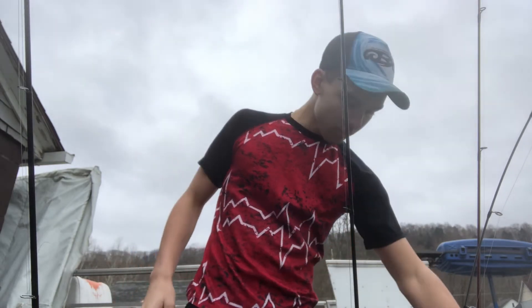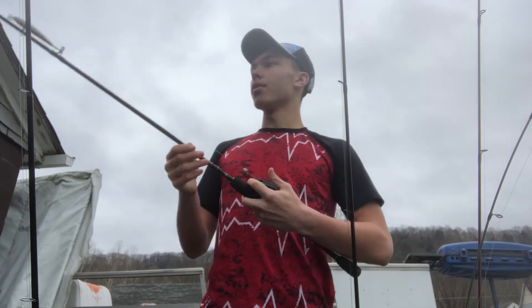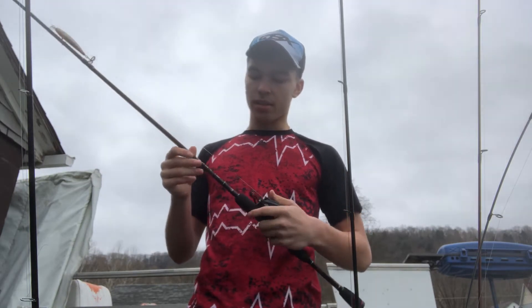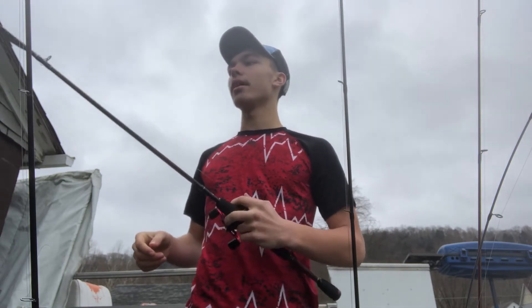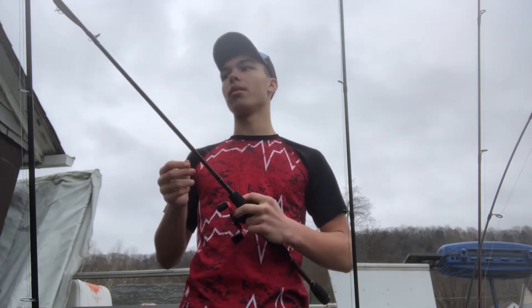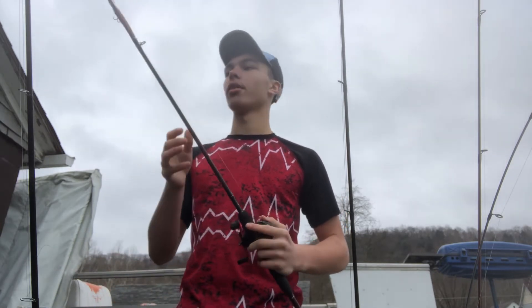The second rod: this is the first baitcaster I've ever bought, and it's one of the cheapest and best combos you can ever buy — it's the Abu Garcia Black Max. For the price, it's incredible. I think I purchased it for $80, but you can get them in store for $50 to $60. It is a 6'6" medium. I have 10 or 12-pound monofilament on it, because if you read a lure box, it has a diving depth, and using 10 to 12-pound mono — preferably 12 — it'll get to that depth. That's what they test depth with. It's a very stiff rod, which gives you less tension when you're trying to rip the fish.